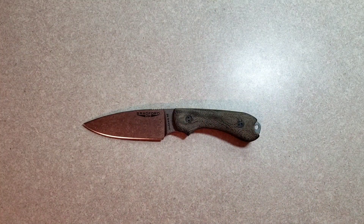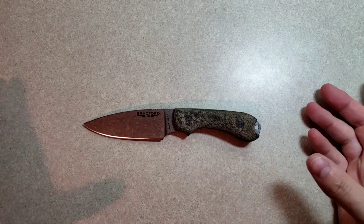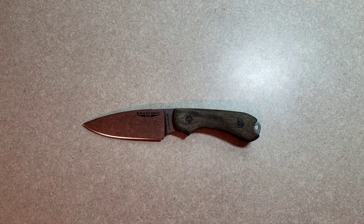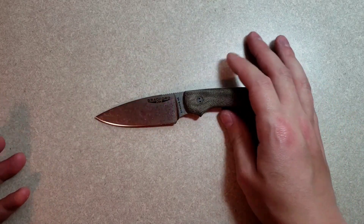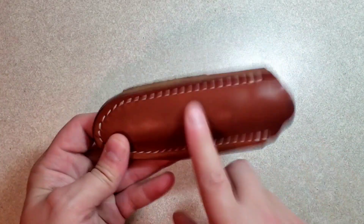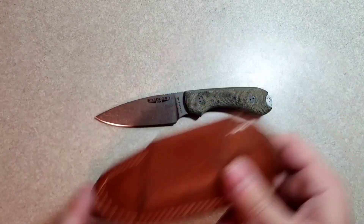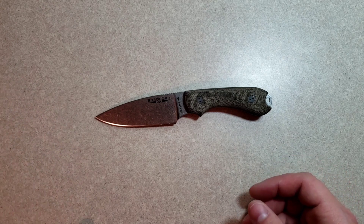Cutting edge is looking pretty good in comparison to most of those knives. Overall length, I'm sure you guys noticed, was a great deal less. I think it's pretty obvious as to how that's possible — of course this doesn't need to fold. It goes in this little handy belt sheath. Very compact knife.